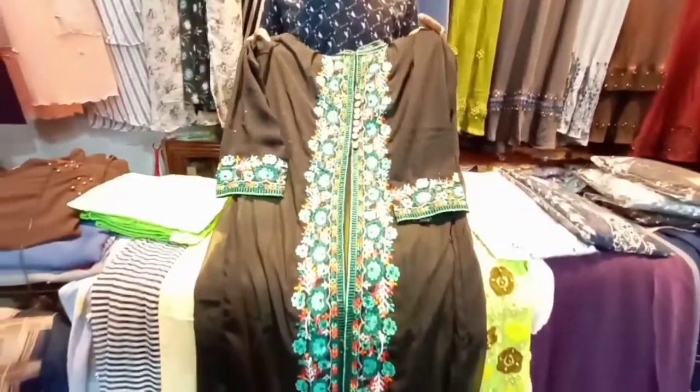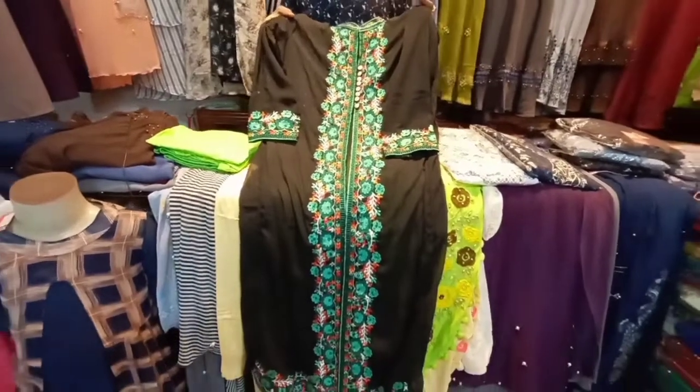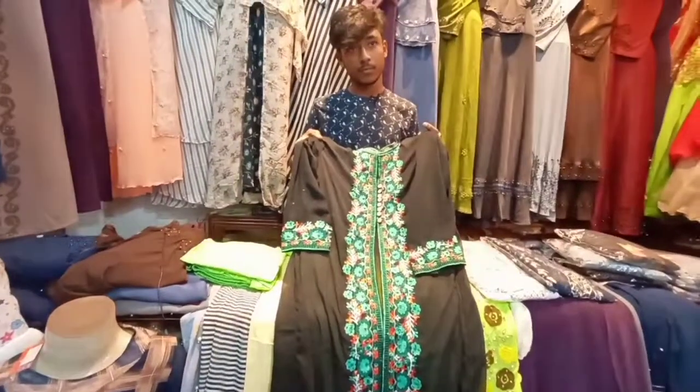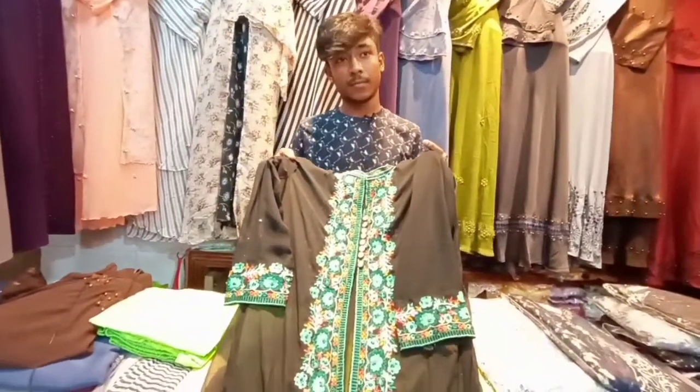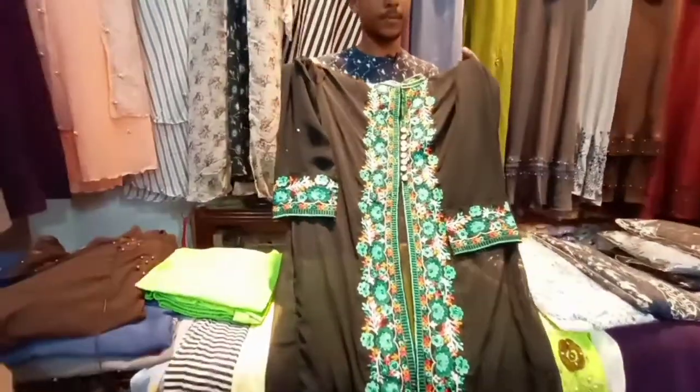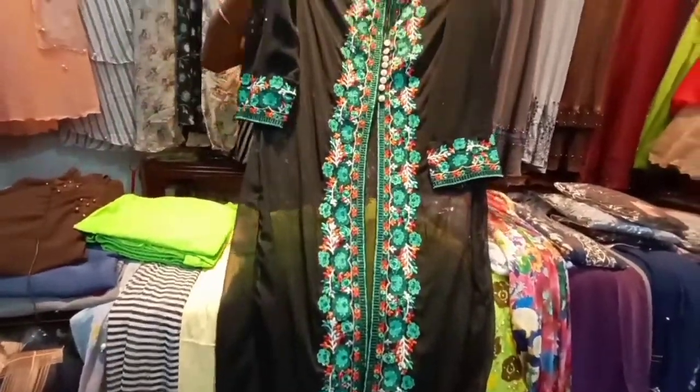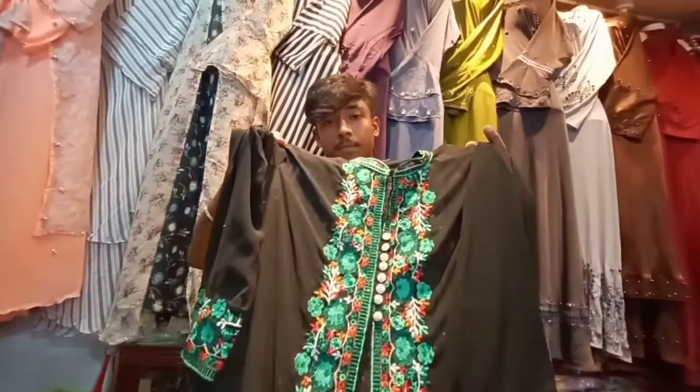Welcome back to my channel. I am going to show you around this new supermarket, Baitulamad Morjid. My name is Fahim, and I am going to help you with some shopping tips today.